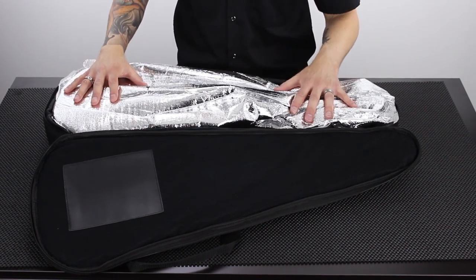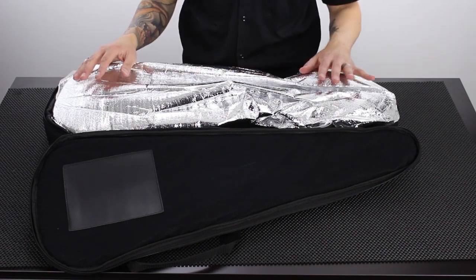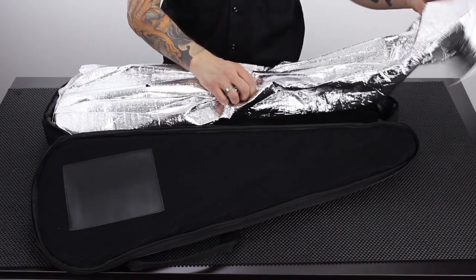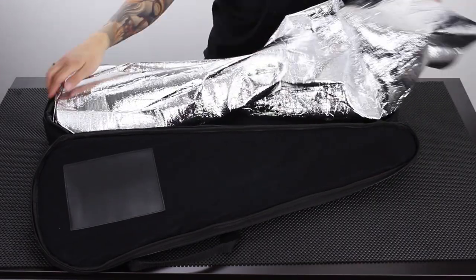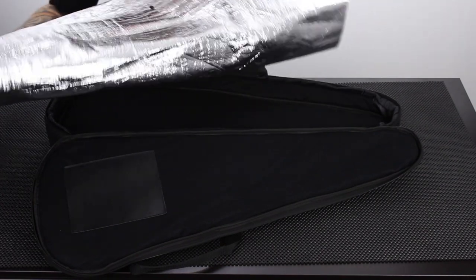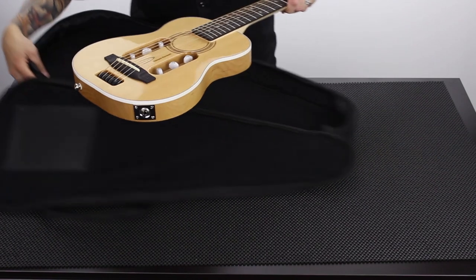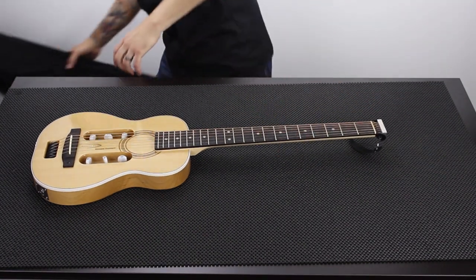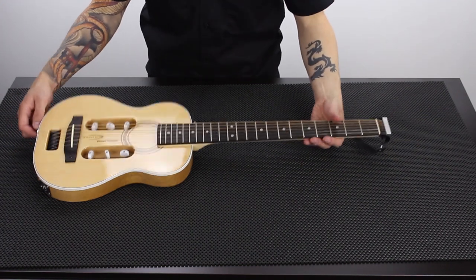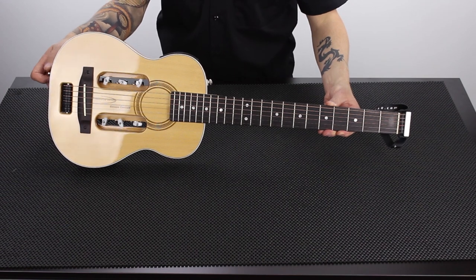I call this the space bag. This protects the guitar and insulates it during shipping. You do not have to keep this bag unless you want to. I'm going to take it out of the space bag. Here it is — very exciting. The Escape Concert — it's a beautiful guitar.